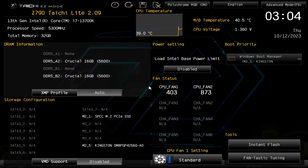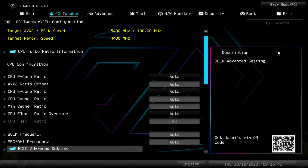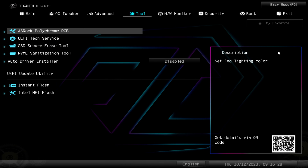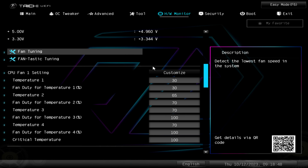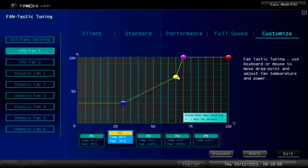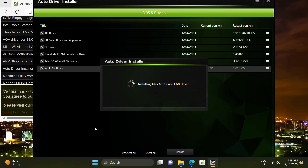The BIOS has an easy mode by default which displays the essentials and is nicely laid out. In advanced mode, you'll find plenty of overclocking options. There's ASRock's Polychrome Sync for the RGB if you don't want to install the software in Windows, and the fan tuning app is easy to use and lets you set whatever fan curve you desire for your CPU and case fans. ASRock's driver install software also works great and installed all the missing drivers without having to look for them or install them manually.